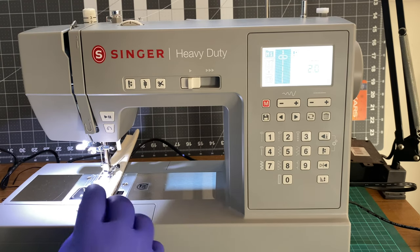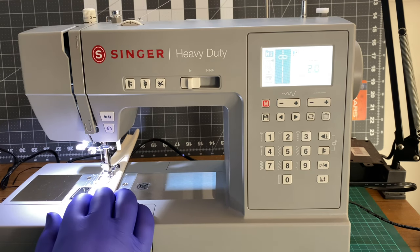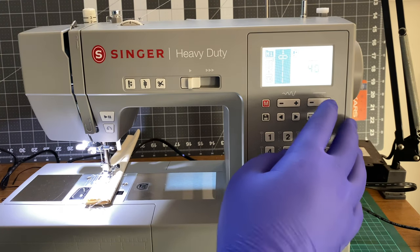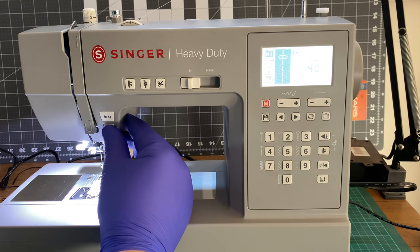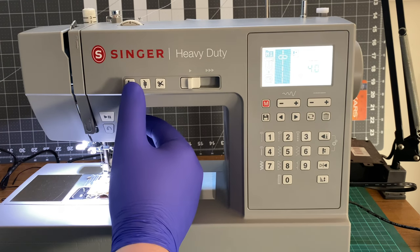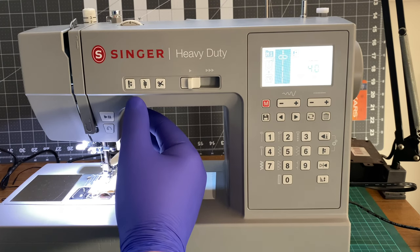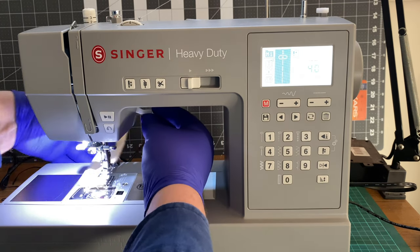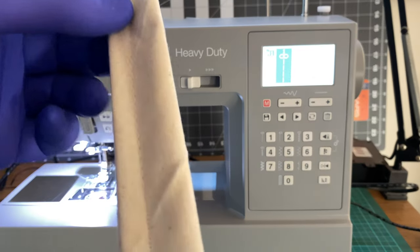The threading thing — how it cuts and screws up the thread really ticks me off, but its actual function is fine. I mean I'm happy with it. So that's what happens. Tie off, one forward, cut. Yeah, I like that.